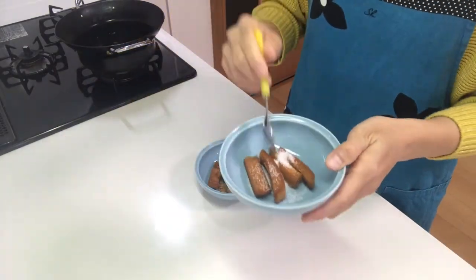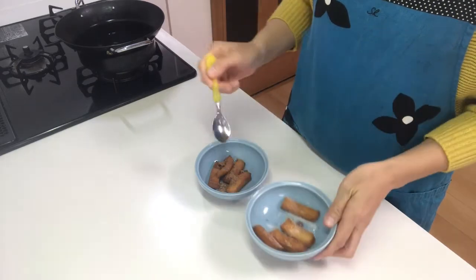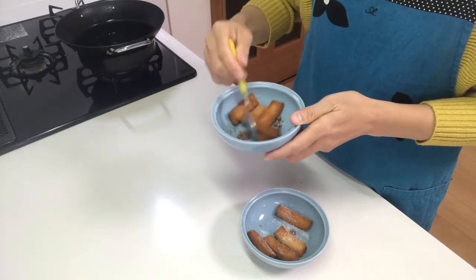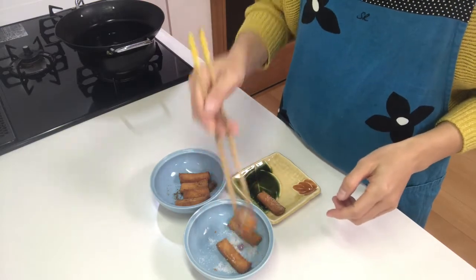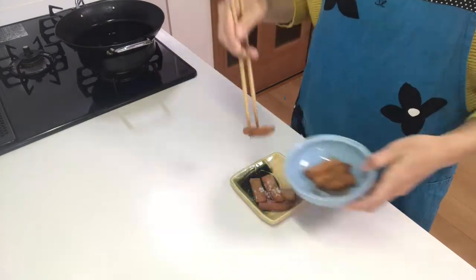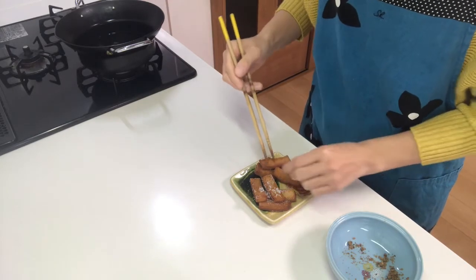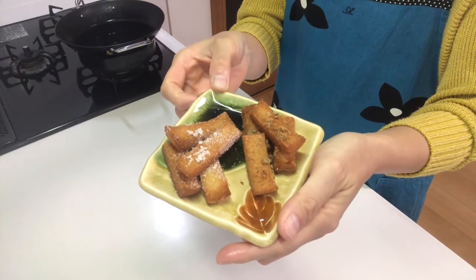Then mix well. Serve them on a plate. Okay, that's it — it's time to eat!